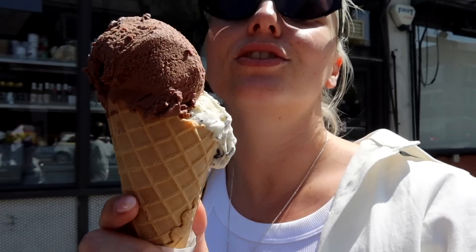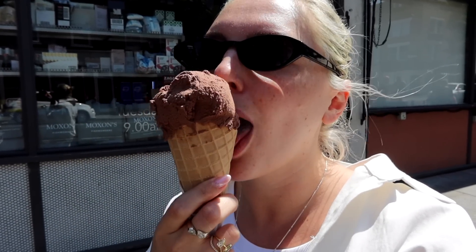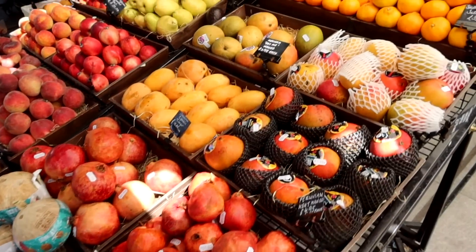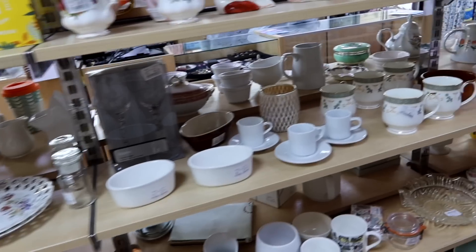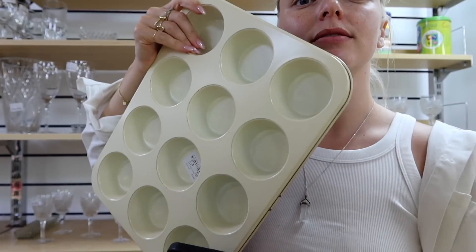Cheeky little stop at the gelato place. I got chocolate and stracciatella. Now I'm at my favorite little grocery place because I want to get a fresh mango and also some avocados. I also popped into the charity shop and found this muffin tray — very sturdy, and I'm going to get it because I need one. It's a little bit later — I just woke up from a post-ice-cream nap, which felt great. This is how my Sundays usually go; I usually don't vlog them because I'm in a heavy state of relaxation.